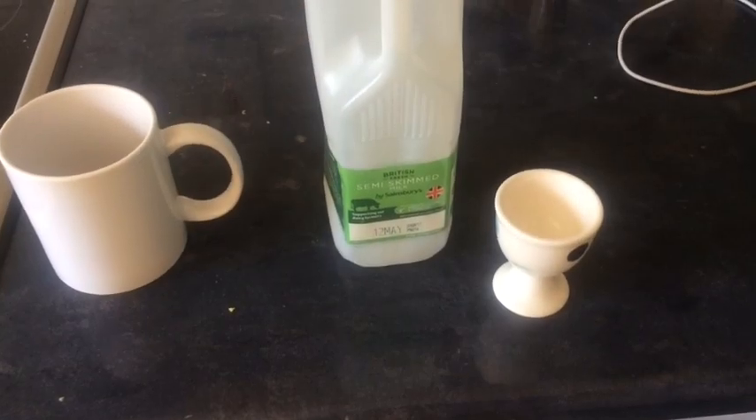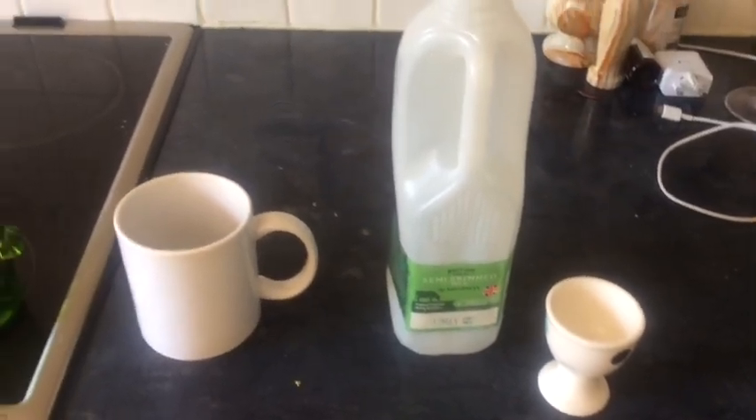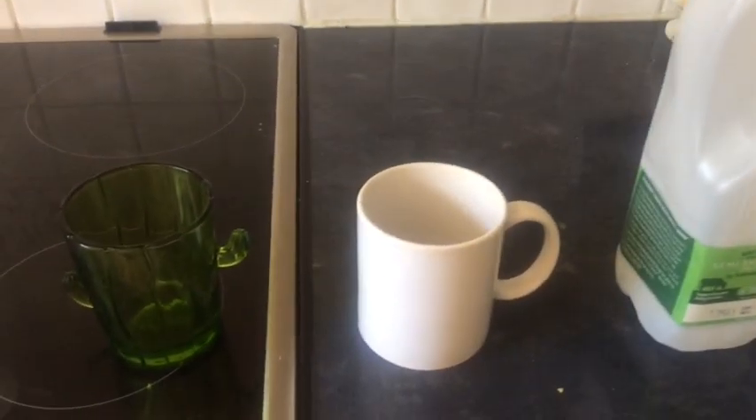Again we're going to start off measuring with non-standard units, things like egg cups. So you might need an egg cup. Now this could get messy and you could get wet, so you might prefer to move to the kitchen like I've done. You could even go up into the bathroom and do your measuring in the bath.